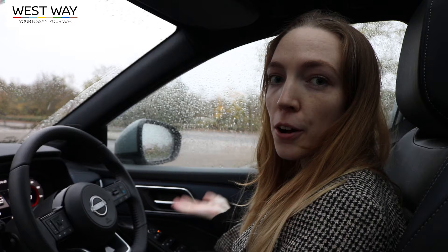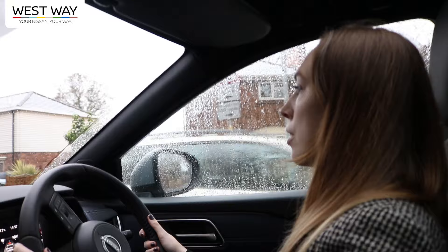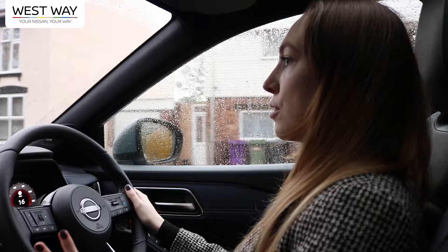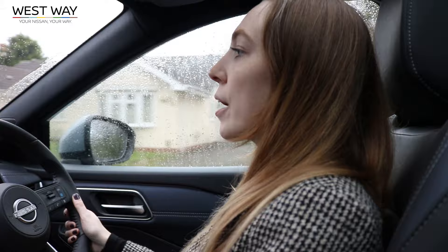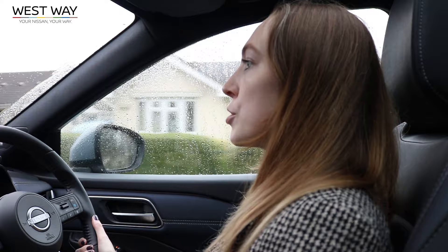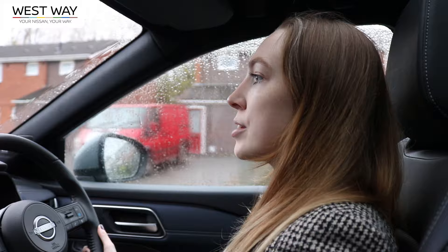The car parks perfectly and applies the brakes automatically. Next, we test the e-pedal. Turning it on, you can immediately feel the difference — the car can be driven with just one pedal, the accelerator. Press down to go, and as soon as you lift your foot it instantly brakes, settling at a slow and steady pace, which is great for city driving and traffic.